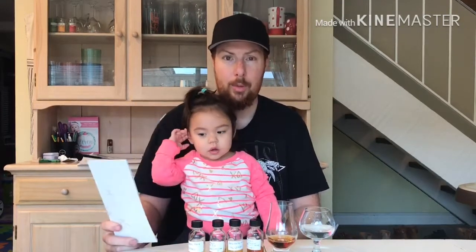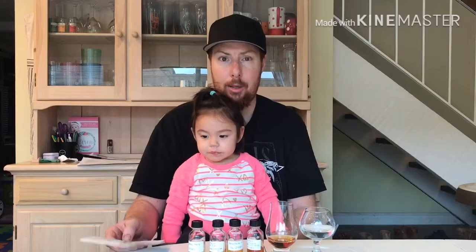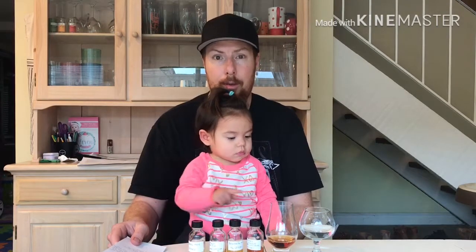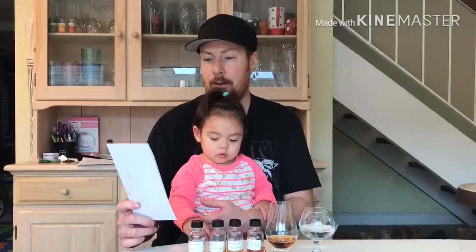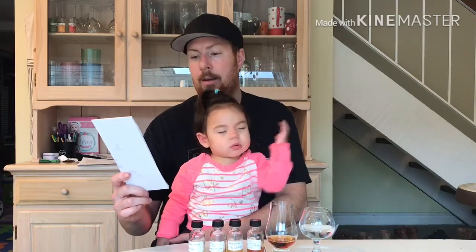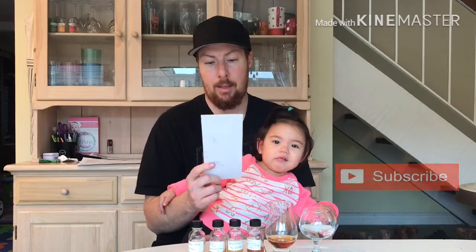I wrote down a couple notes here about Old Monroe. They're a family farm, eighth generation farmers in the same location. They grow all of their grains around their distillery and use the limestone water from the river next to them, so all of their products are grown homegrown and distilled right at their distillery. It's aged in a new Missouri oak barrel — toasted or charred — and their distillery is located in Columbia, Illinois.